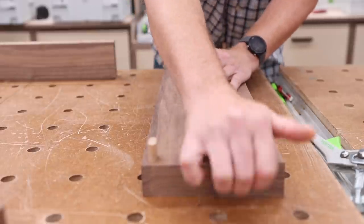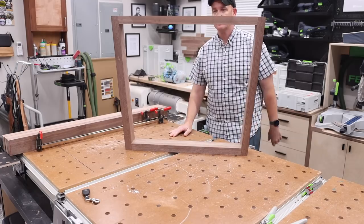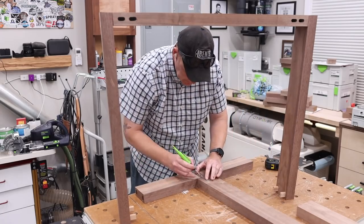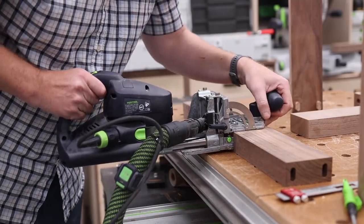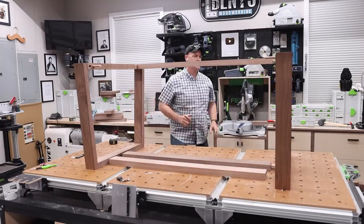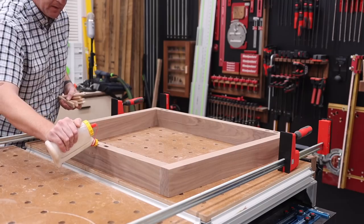I like using the Domino for methods like this because it adds a lot of strength to the joint and also makes the dry fit and assembly process very quick and easy. I decided to use the Domino 700 on the long stretchers because I wanted a little more length in my tenon. I don't think it's absolutely necessary — I've done this exact same application with the Domino 500 — but I figured it would be a good opportunity to mix the two. After cutting all my mortise locations with the 700, I moved on to another dry fit assembly.